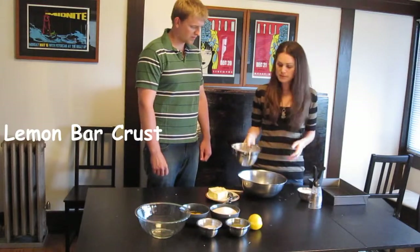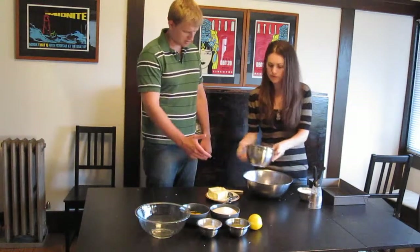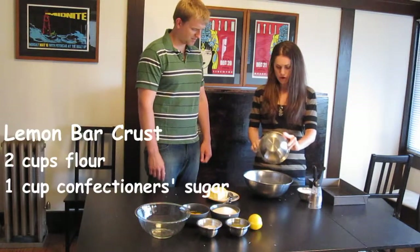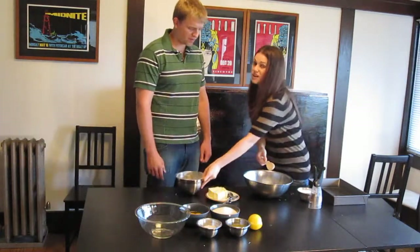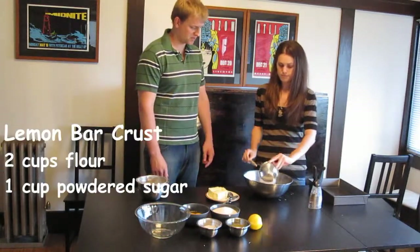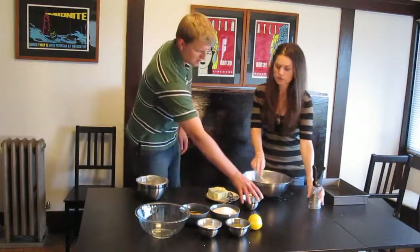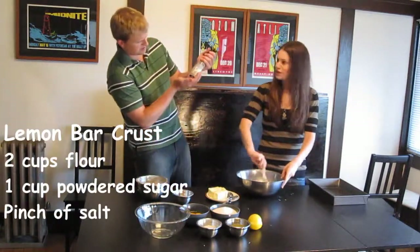So we have two cups of all-purpose flour. Get in there. And then we're going to use confectioner's sugar in the crust part, and it'll also be sprinkled on the top. Confectioner's sugar is powdered sugar? Yes. So start — you want to do a pinch of salt? Pinch of salt, yes. It's really up to your discretion.